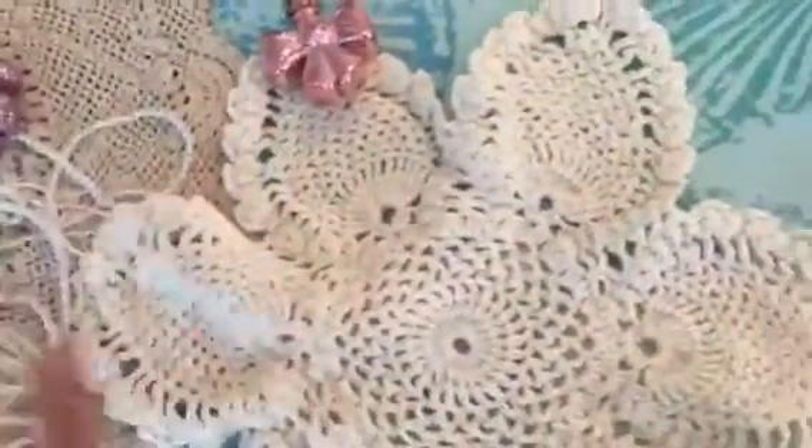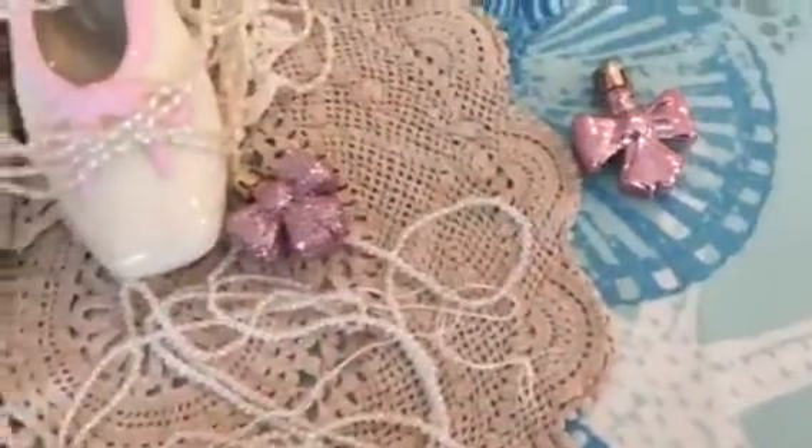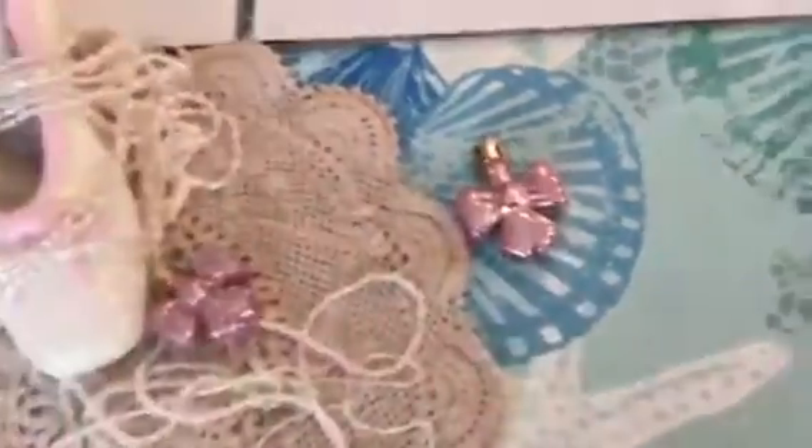There's this doily, and there's this lace — there's not quite a yard probably. There's a big wad of this vintage hemming lace.